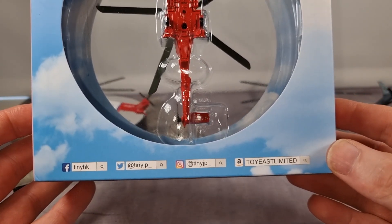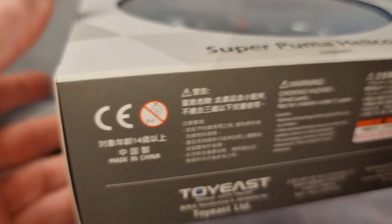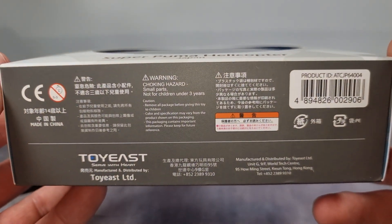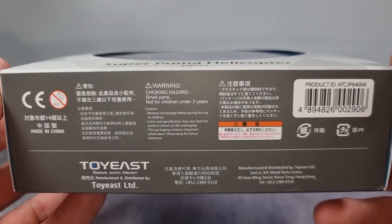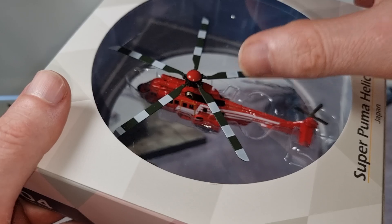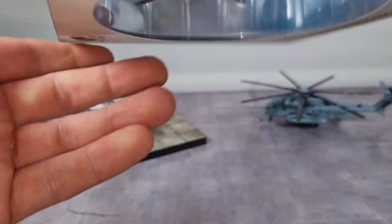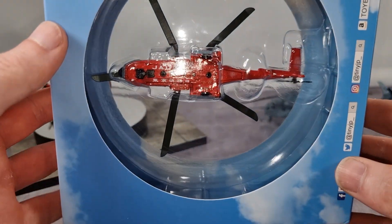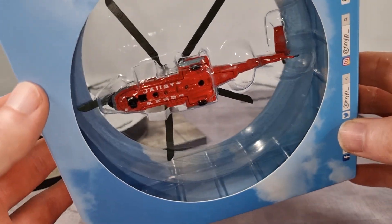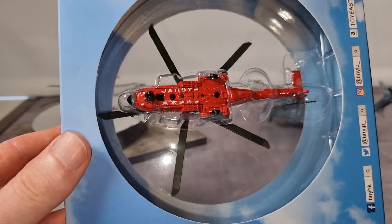On the box, we can see that Tiny Hong Kong is active on social media. There's also some information for use with the image if you want to read it. I like the package — you can see the helicopter, it is well protected in plastic. You can also see it from underneath, and they have some clouds here, which is really cool and creative.